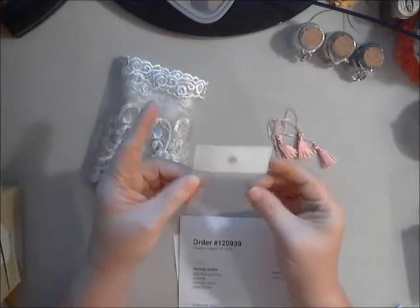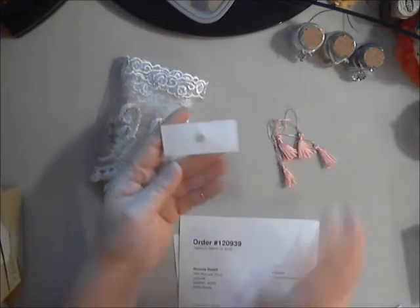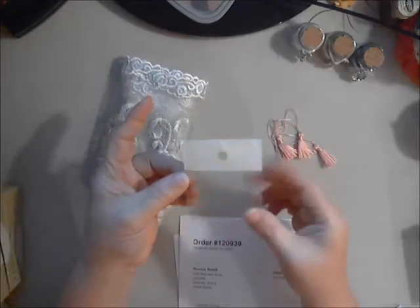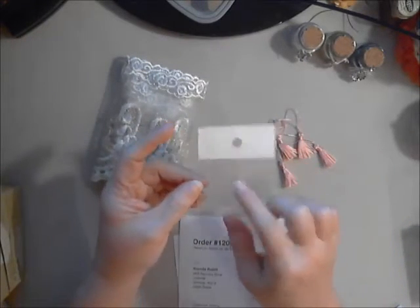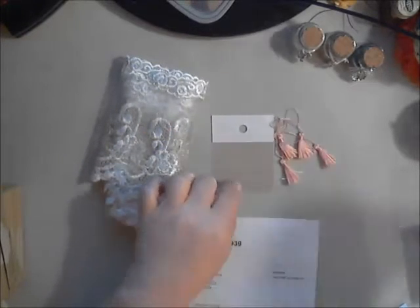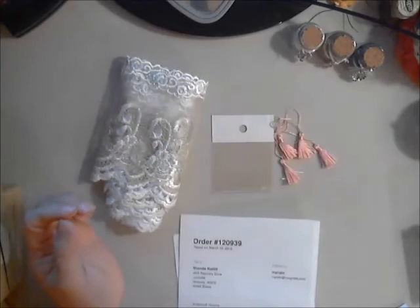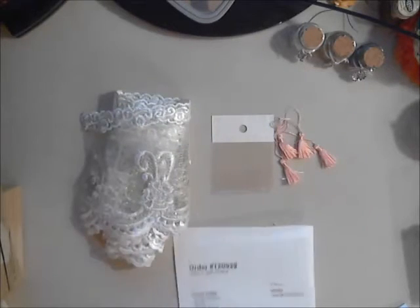I wanted to share the packaging because what I love about these little bags — if you have a pegboard in your craft room or studio, Dev's packaging is great to just hang up so you can see everything. A lot of her charms and embellishments come in these fun little bags that you can save and reuse. Lots of two-for-ones with a lot of her stuff.